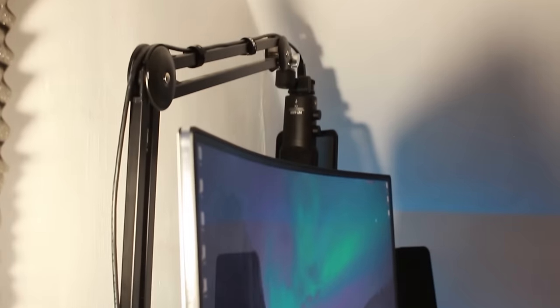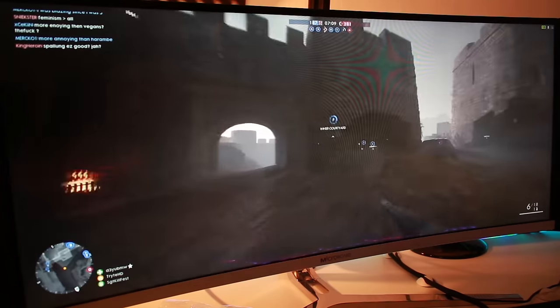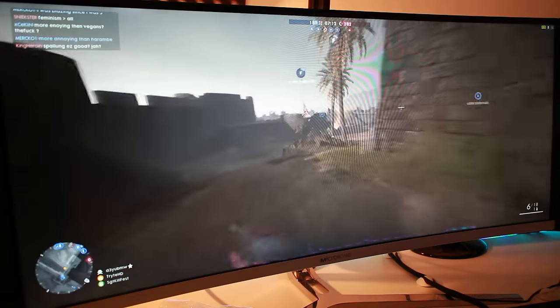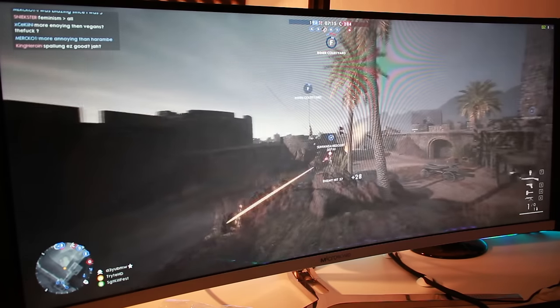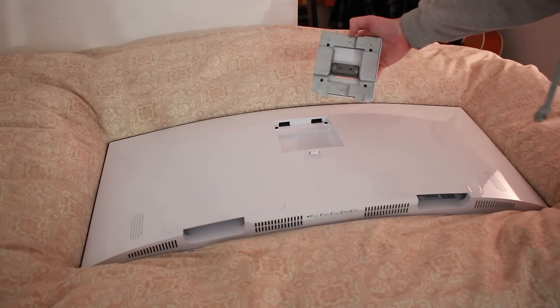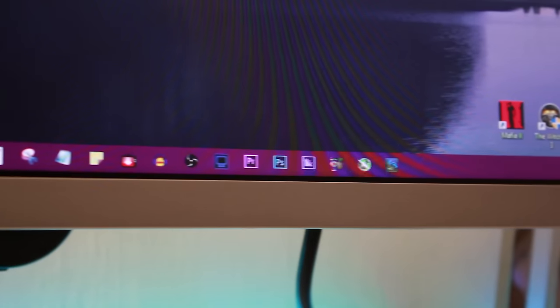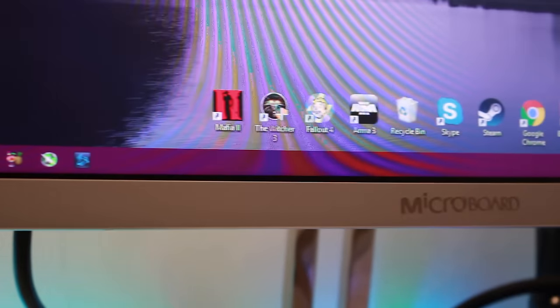Perhaps the most striking thing about this monitor is the 1800R curve, and oh boy, does it look sexy. Despite being a glossy panel — so colours really do pop — I haven't noticed any glare or distracting reflections when using the monitor, even on a black screen, and I have a window right behind me. The monitor has a really nice metal frame covering the front bottom bezel and all around the sides, a glossy white back, and a solid metal stand. The stand is small so it doesn't take up much desk space. Fingerprints aren't noticeable, build quality is fantastic, and it looks like a monitor far more expensive than what it actually costs.